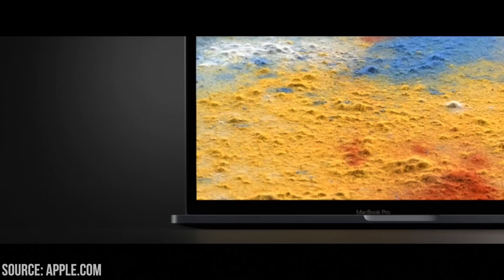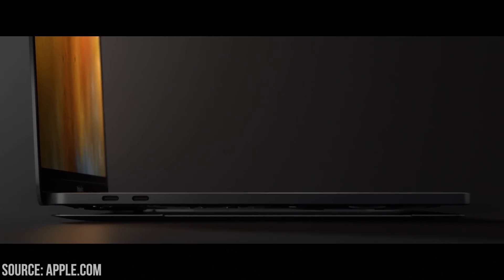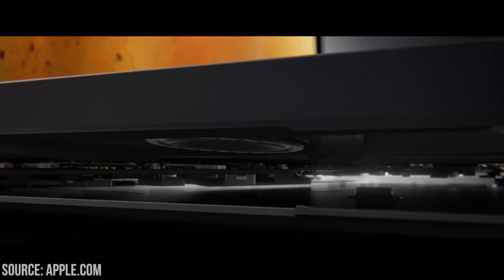The base version of the MacBook Pro comes with two USB Type-C ports, and the 15-inch model has four USB Type-C ports. You are going to have to get used to using adapters — I feel like I say this in every Apple video, but it's very true.